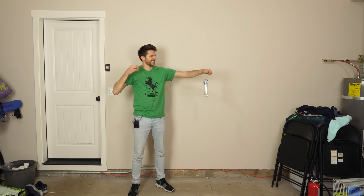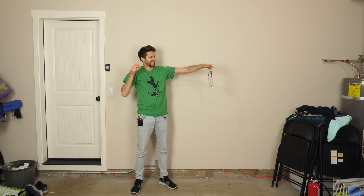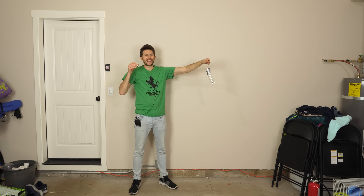Okay everybody, today I come before you not as a scientist, but as a magician of physics. I'm actually really nervous — this is not acting. My wife's going to be so mad if this doesn't work.